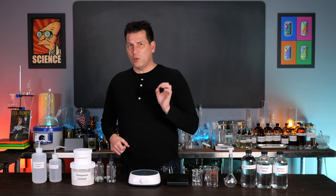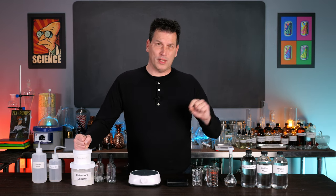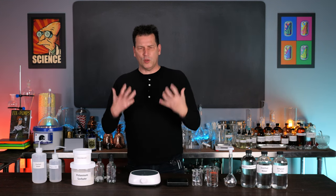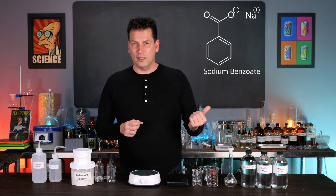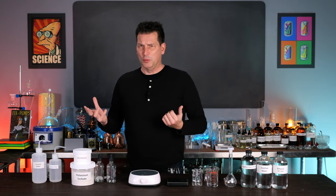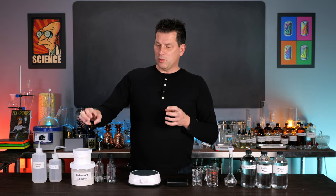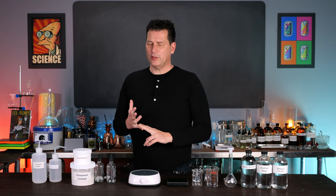I'll explain why sodium benzoate is actually super safe to use, and why the alternative without a preservative is so much worse for you. Sodium benzoate is a simple compound — it's actually found in nature in the form of benzoic acid. Blueberries are one of the crops that has a fair amount of it. And sodium benzoate is so much safer than the alternative of bacteria and molds in your food.